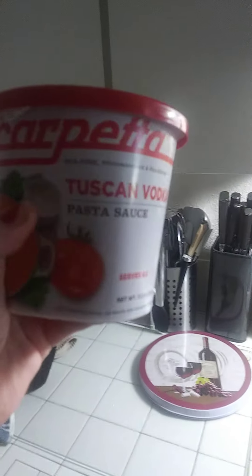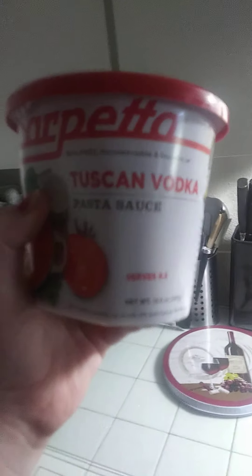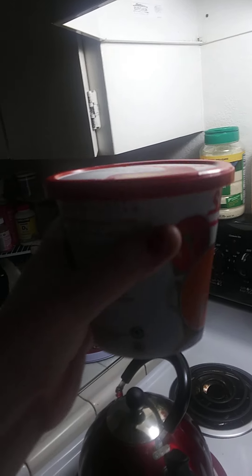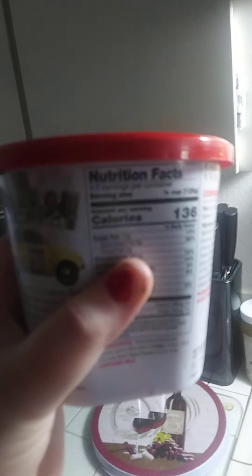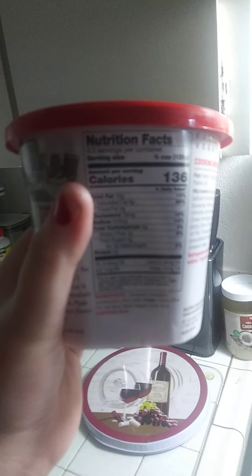Tuscan vodka pasta sauce — I wish this would not blur. Here's the back; these are the cooking instructions, these are the nutrition facts. I love you, calories 136.